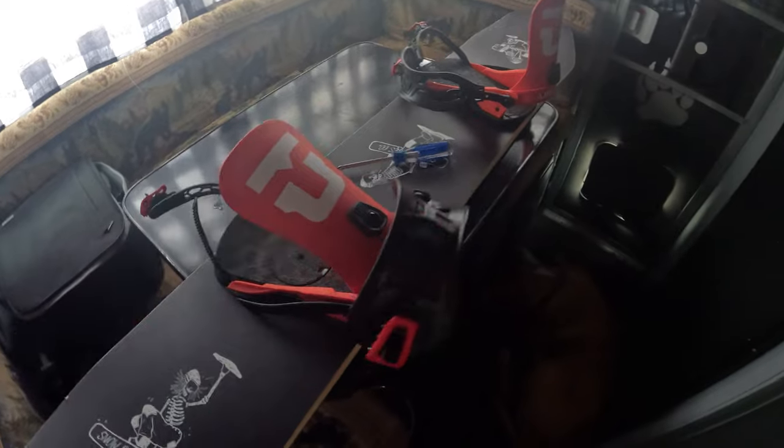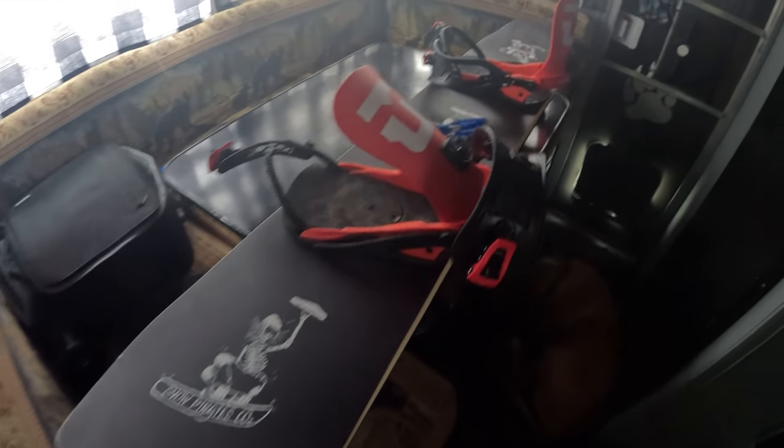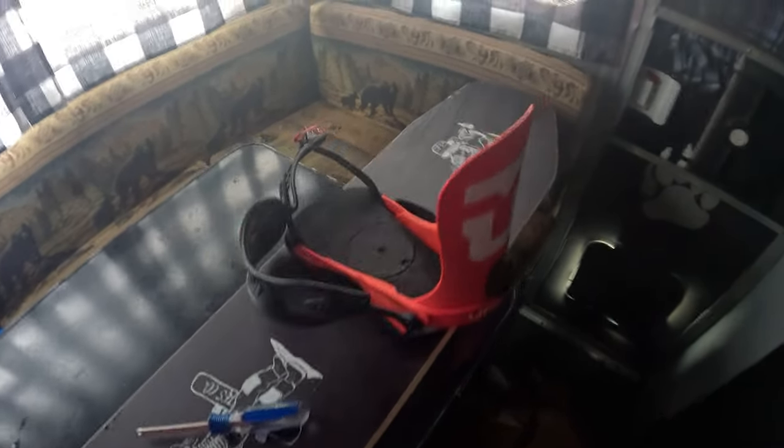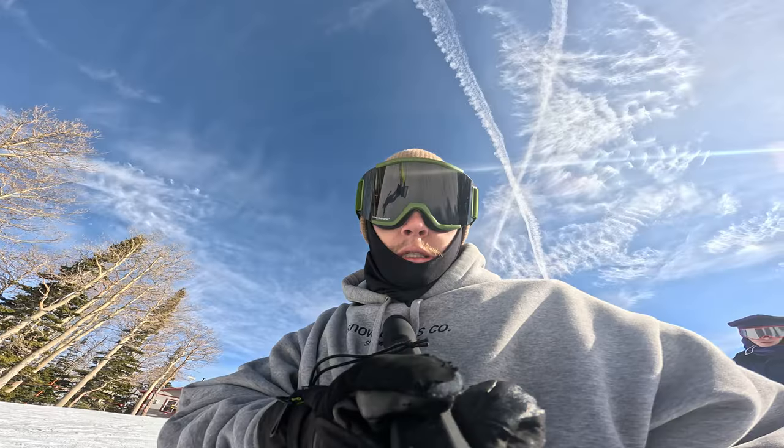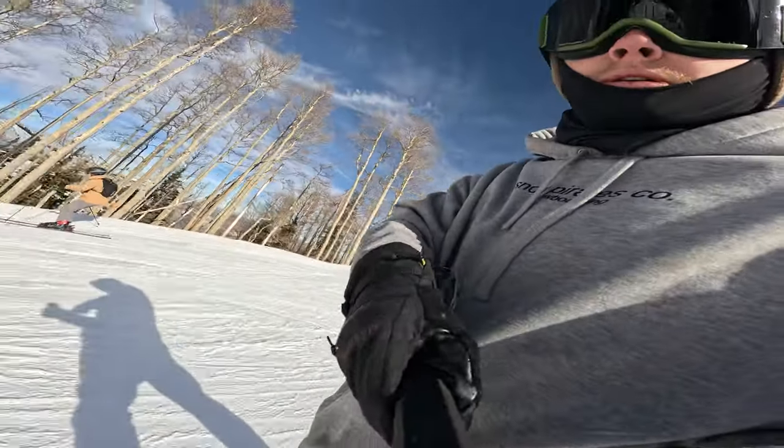And boom, just like that, you got yourself a new setup. Everyone does it different but that's a quick rundown. We're gonna go rip this thing, see how I like it — it's full camber, I don't think I've ever had a full camber board, so it'll be a bit of a learning curve. But we're excited, we're excited. See you on the slopes.